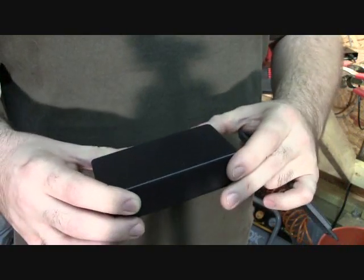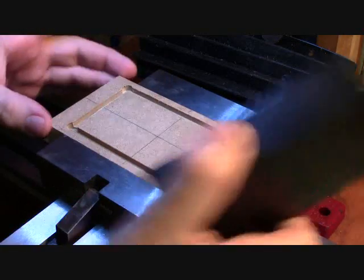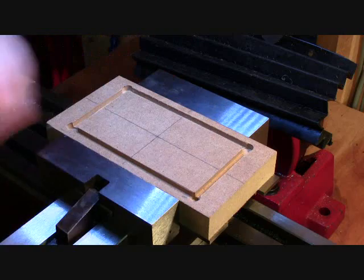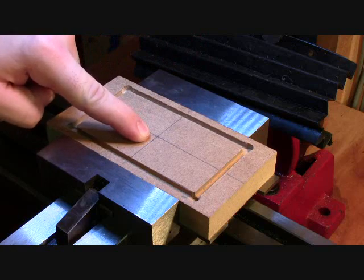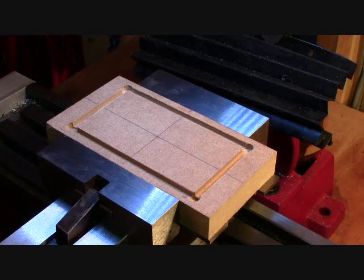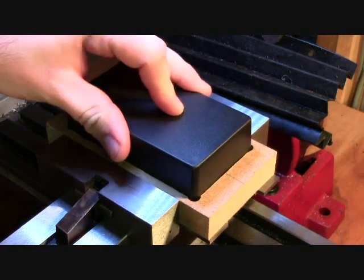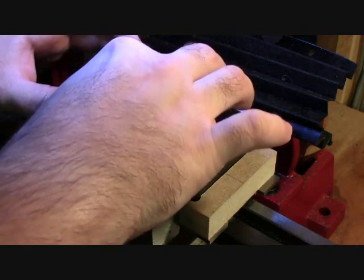I want to show you the jig that we're actually using as well as show you this part being milled. As you can see here we have a piece of MDF board and you can see there are some crosshairs drawn on the block. This crosshair is the exact center of this block, so that allows us to zero the machine to that point for the X and Y, and that will give us the exact center. And you can see that there's been a groove milled, and that groove accepts this Hammond case top and it fits nice and snug in those grooves. As long as we have the machine X and Y zeroed then we can run the program and mill this part.